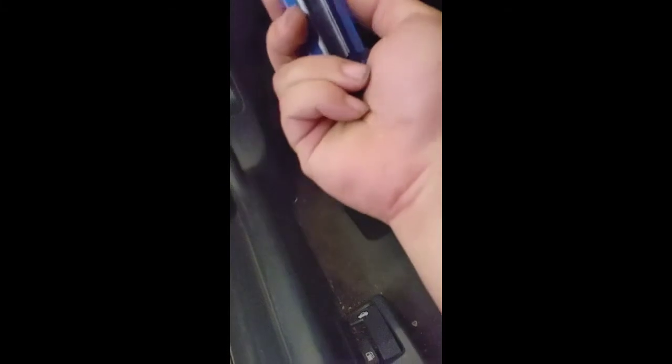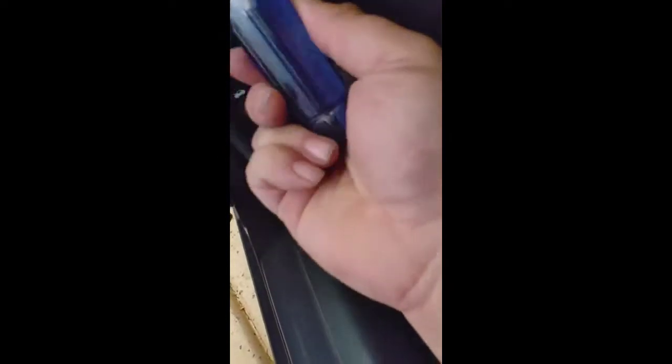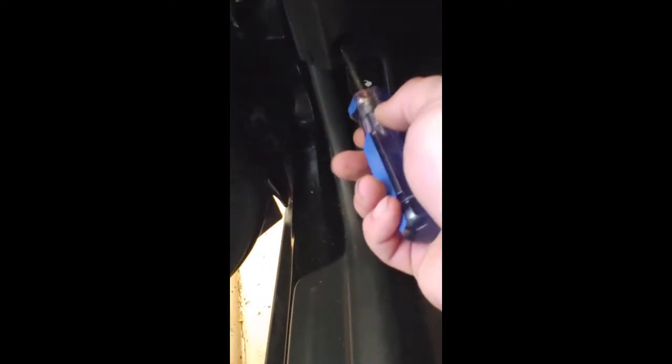We'll get back right to it. To get to the plugs, we're going to have to remove a total of three screws: one there, one down here, and one on this side.